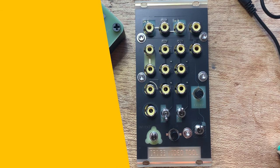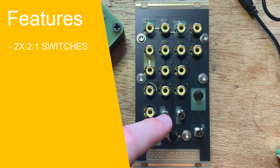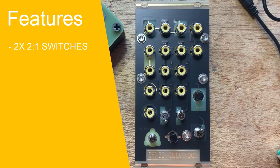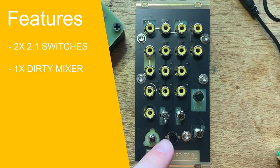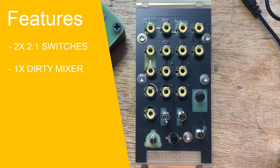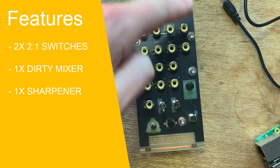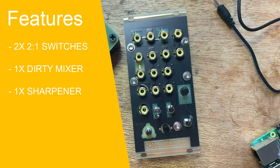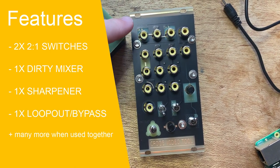These features include two two-to-one switches, which can for example add two additional inputs to your video mixer; a dirty mixer for creating distortion and disruption as you transition between two video inputs; and a passive sharpener which heightens the edges of your signal whilst dimming the rest for a great effect.